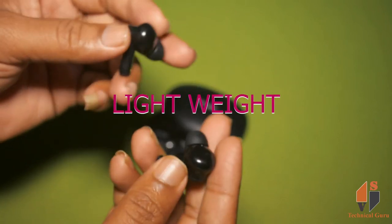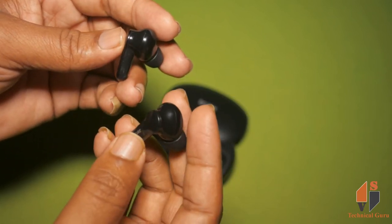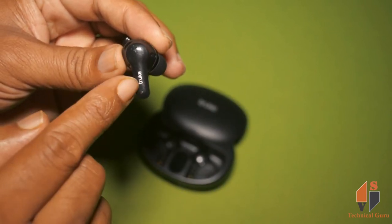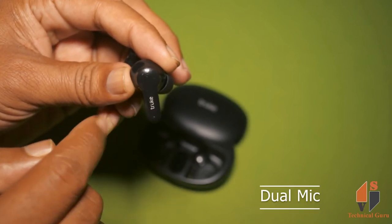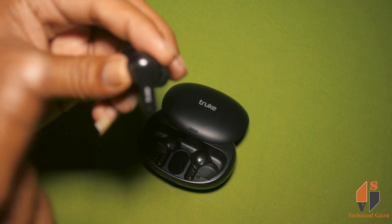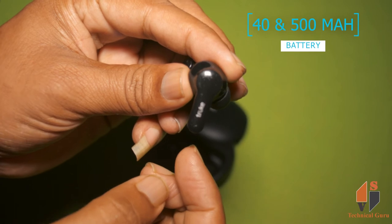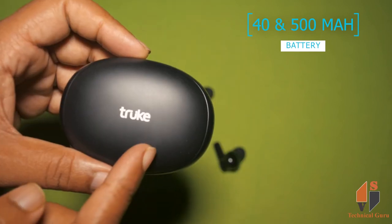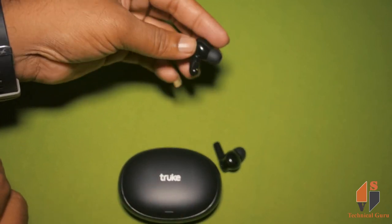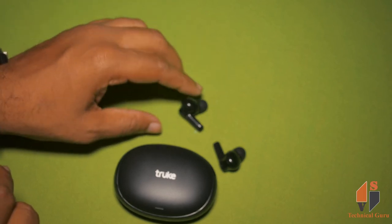The earbuds are very light and white, easy to use for a long time. You can see the dual mic and noise cancellation mic for a good calling experience. The earbuds have a 40mAh battery, the charging case has 500mAh, and you get 6-8 hours of playtime on a full charge.